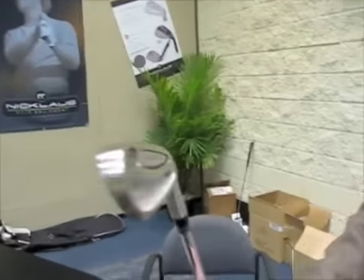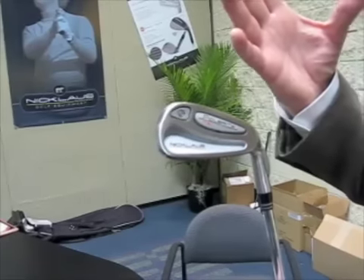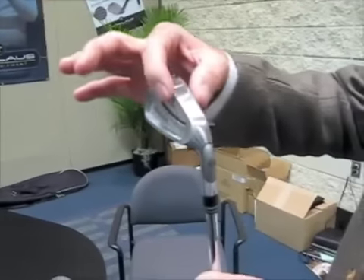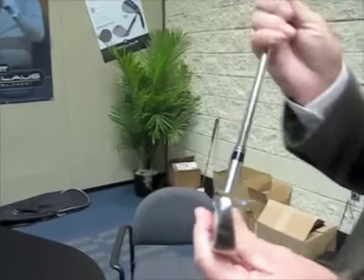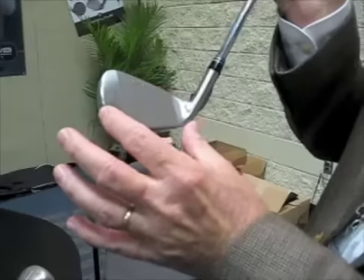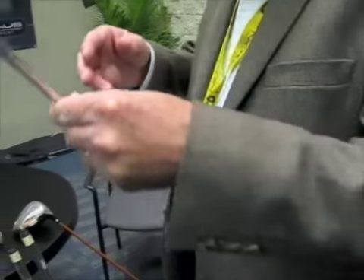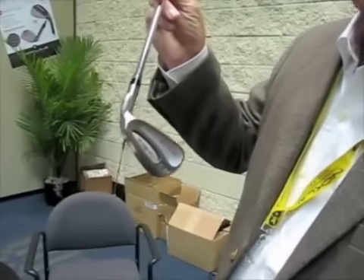Another new addition is our Polarity TR1 iron, which is now our better player's club, with extreme heel-toe weighting of the hosel and toe weight, which moves the moment of inertia up very high and makes the club very forgiving. This year for the better player it has a narrower sole, a unique bevel on the leading edge to thin it out so you can cut nice clean divots, a thinner top line, a shorter blade, and less offset — giving it a better player's look while still maintaining forgiveness from the extreme weighting technology.